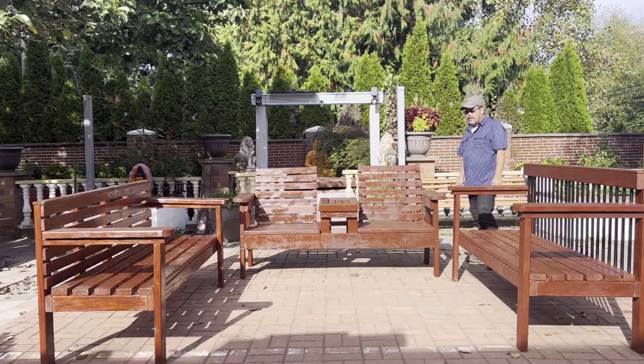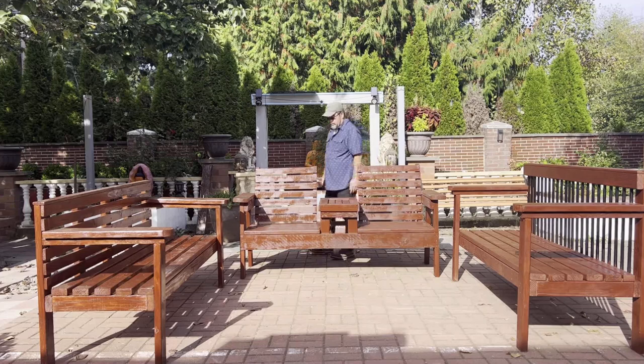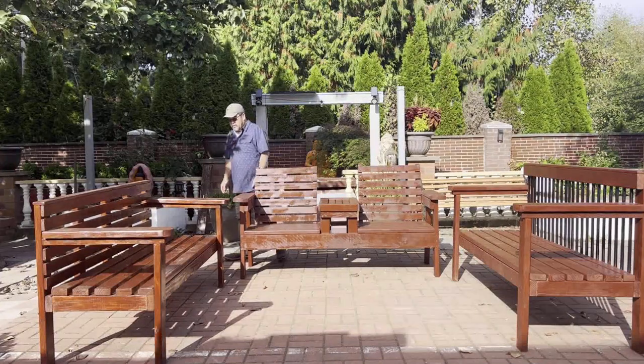It's about $400 to build. If you want to buy it, they charge you over $1,000. They're not very good. You can use it in your backyard in the summertime.